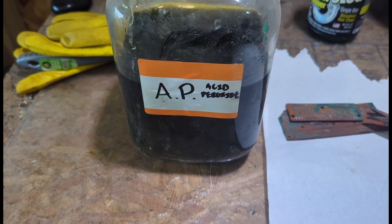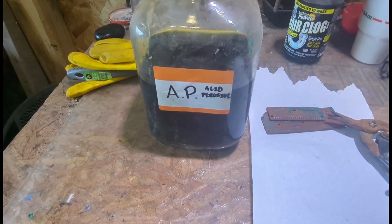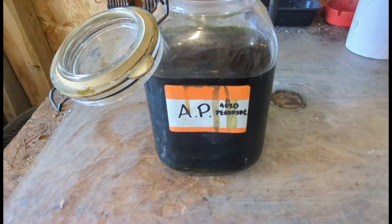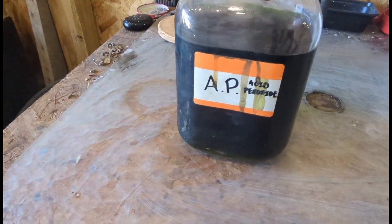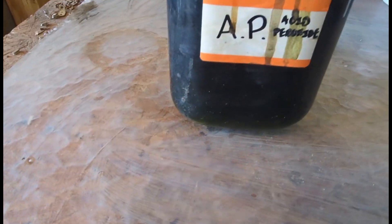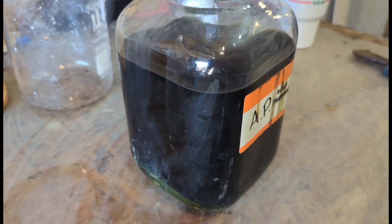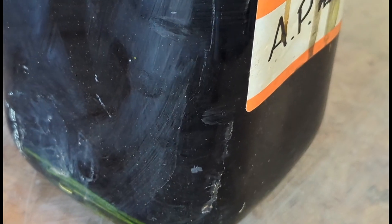We'll let them sit in the AP for a couple of days, give it a few shakes, and wait for the gold foils to start coming off. It's gotten pretty dark — looking pretty good. I gave it a shake and I can see plenty of gold foils flying around in there. It's been two days since we put it in solution, so we should be good to go — we're going to go ahead and start filtering it.